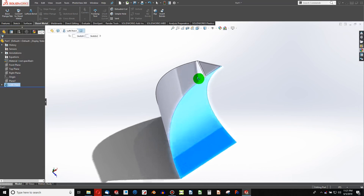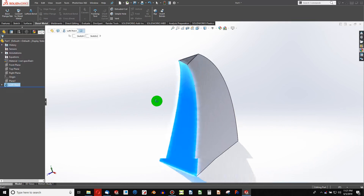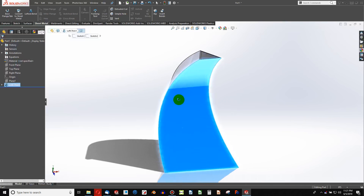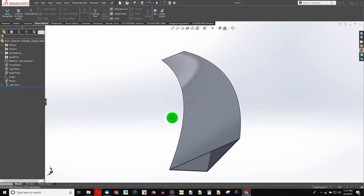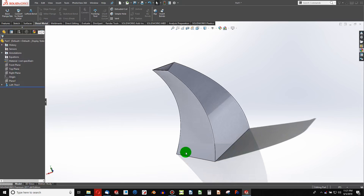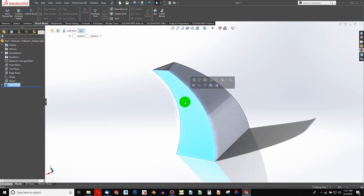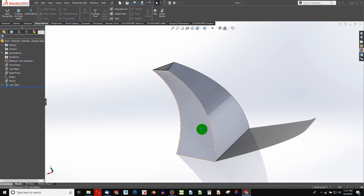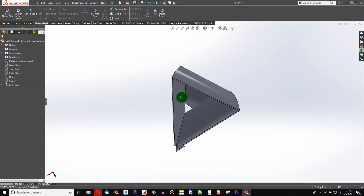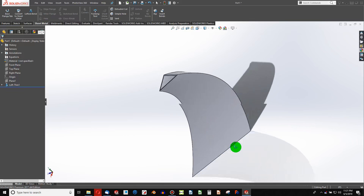SOLIDWORKS isn't really computationally able to flatten a profile like this. So unless you have an add-in known as Blankworx or something similar, you really aren't going to be able to flatten this out. This is more of a forming operation and beyond the base of SOLIDWORKS to unfold, because the shape of this face implies more like forming. There are some options, however. The first one is you can model this thin just without being able to flatten it like sheet metal.